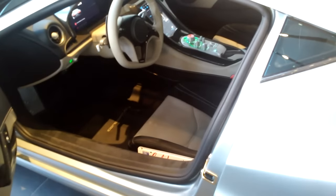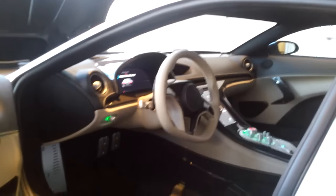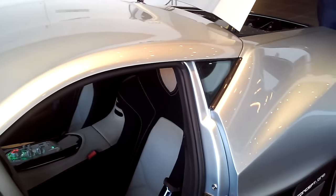Look at this thing, my God. Let's look at the interior. I'm trying to take a look inside. A bit of GT — yeah, definitely GT. Look at that.